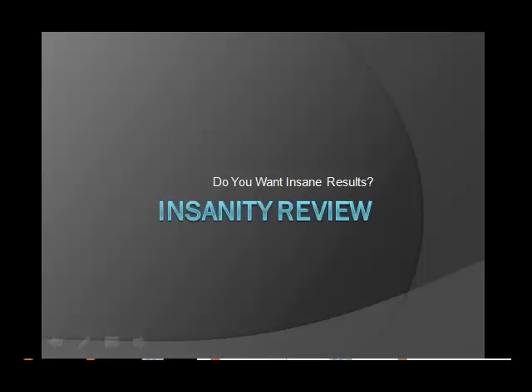Hi, it's Nick Springs from bestcelebrityworkouts.com. In this video, I'm going to show you why Insanity Workout could change your life and transform the way you look. Let's get started.